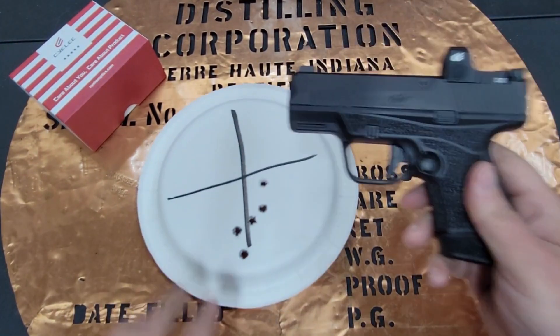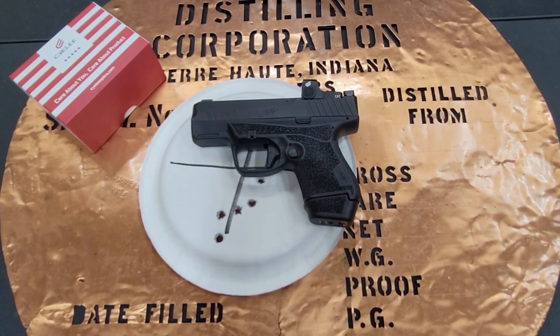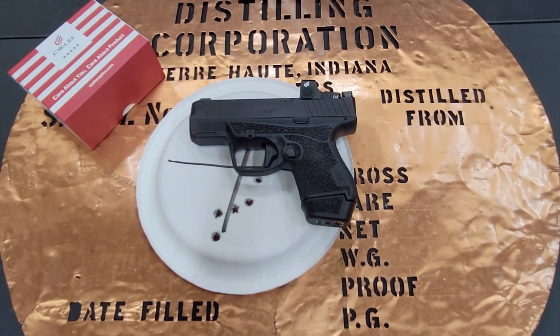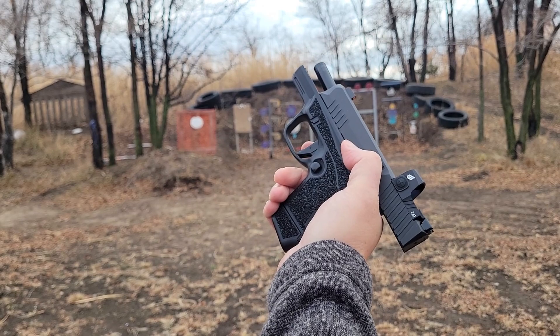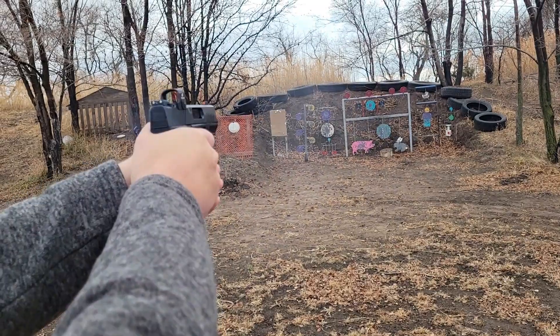Let's see what we shot on paper — there she goes. That's a pretty good group for right out of the box. I did need to adjust it since it was shooting a little bit low from the bore sighting, but I held a really tight group on the first shot and then held a really good two-inch circle without any problems.